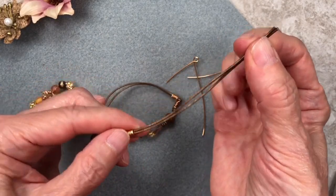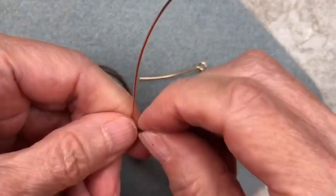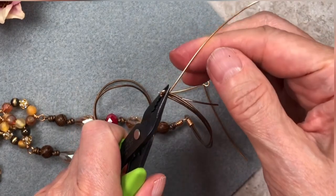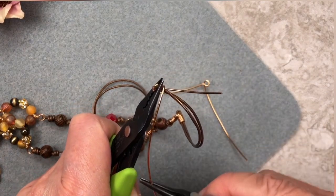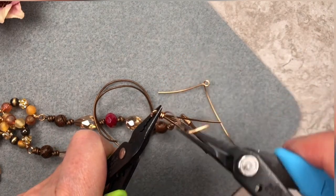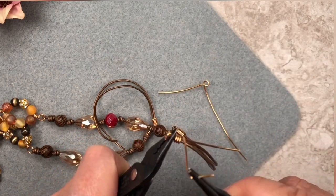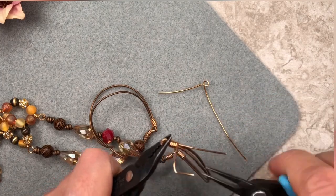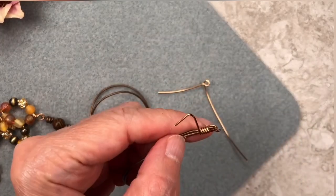Once you've done that, make sure the cord ends are parallel to each other like this. Take your wire and place your cord ends on top of your loop like this. Grab the whole thing with some pliers, take this end, wrap it around, and finish wrapping with pliers. You're going to do about five wraps — something like that.